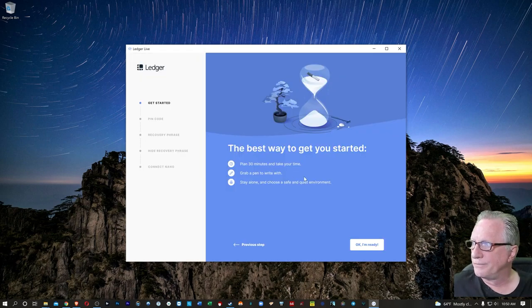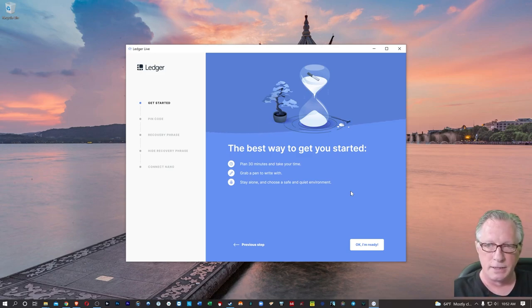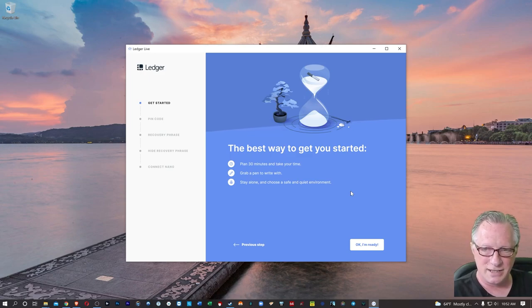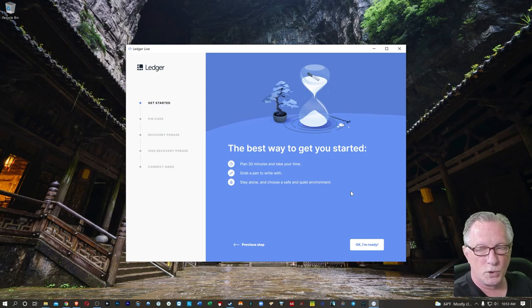You're going to want to put aside a little time to do this. You'll need a pen to write down your 24-word recovery phrase, and you'll need your recovery phrase sheet as well. You don't have to use the sheet — you can use a regular piece of paper if you want something that's a little bigger and easier for you to see. It doesn't really matter where you write it down. Just make sure you write it down and store it in a place that you won't forget. It's also a good idea to have multiple copies of your recovery phrase stored in different locations for a more robust backup.